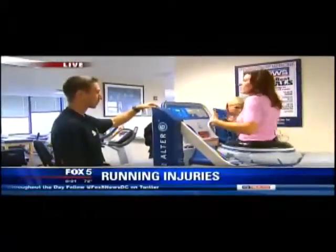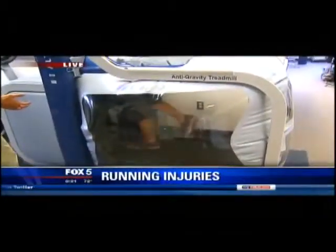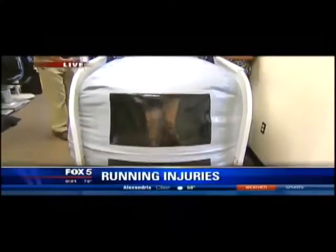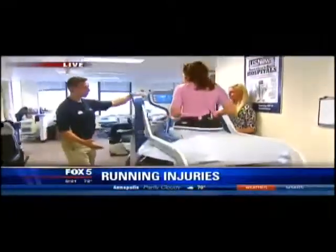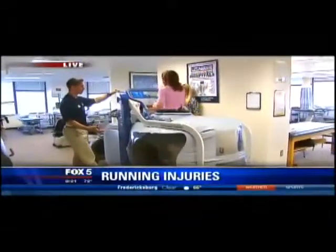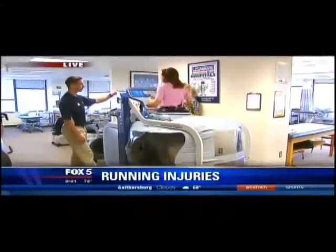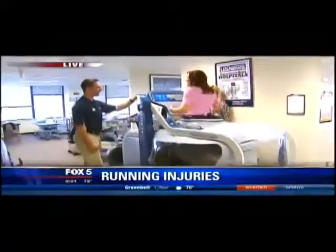This helps somebody figure out how to run better. It allows them to be able to get their running technique back without as much strain as we had talked about before. Stride deficiencies and things like that — it allows them to get that technique back slightly sooner, and they can work on it without their knee hurting. If they can't run because their knee is so painful, this is what allows them to run without it hurting. Does that actually strengthen the other muscles around it? Well, they might have to be doing some homework on their own in the meantime to be able to do that.